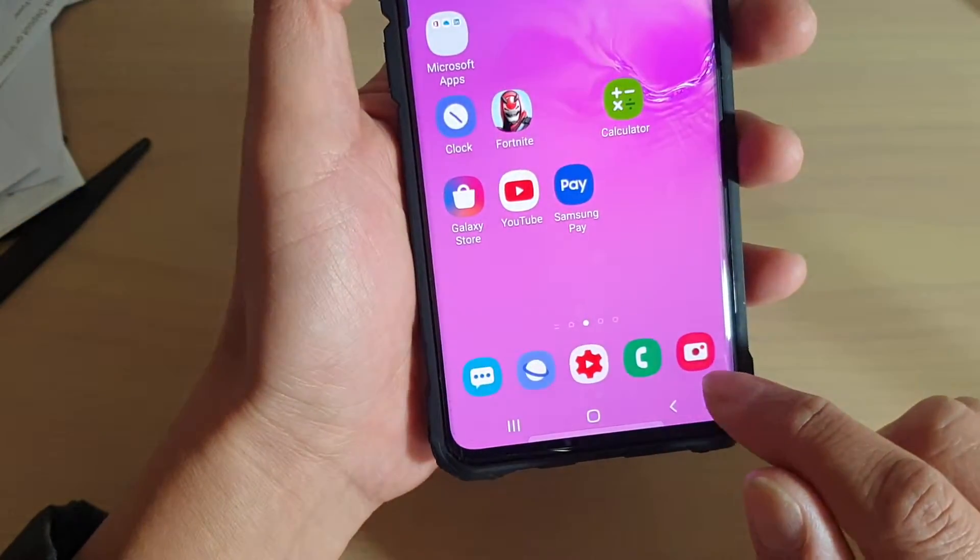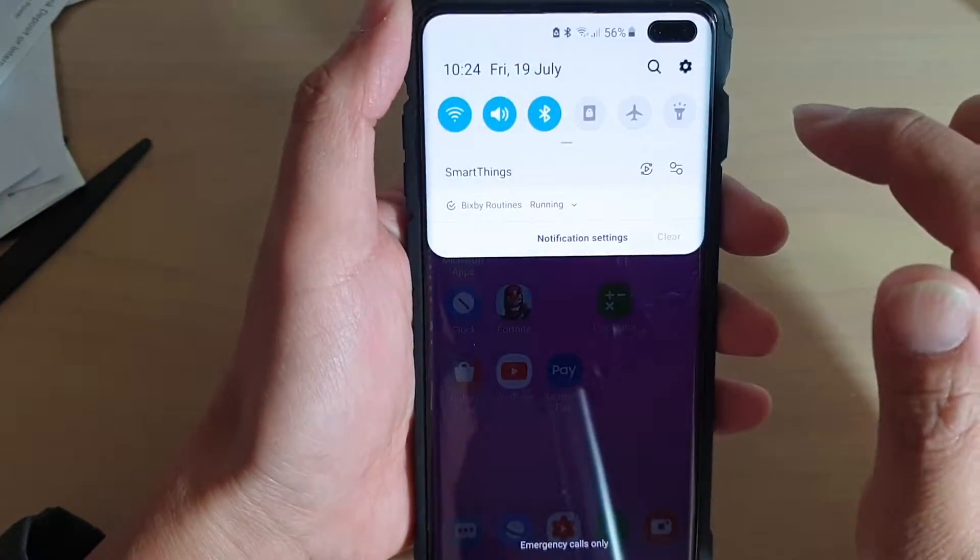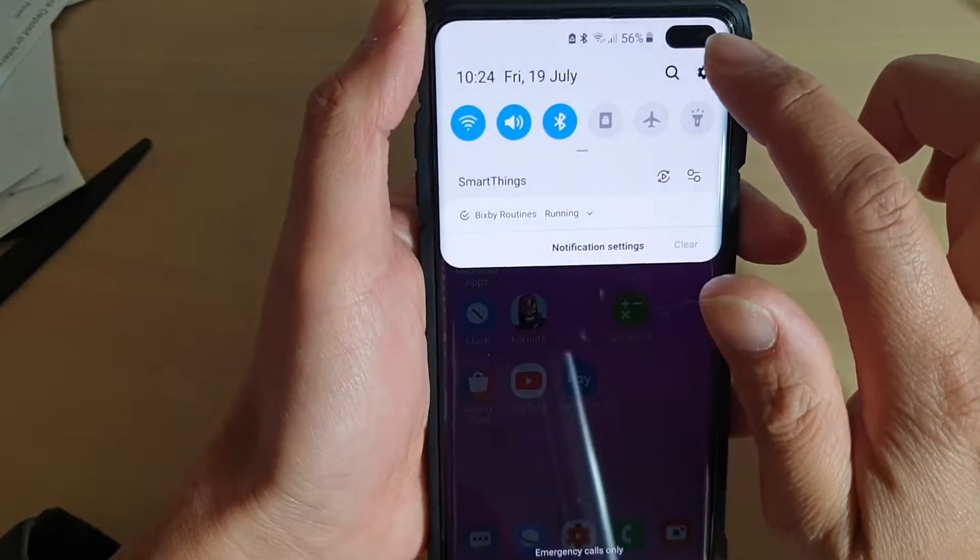First, tap on the home key to go back to your home screen, then swipe down and tap on the settings icon.